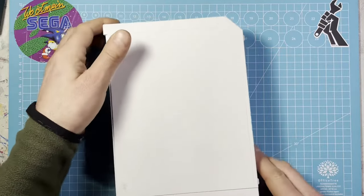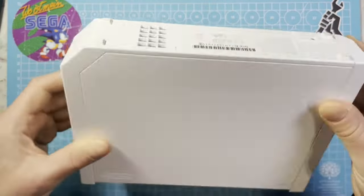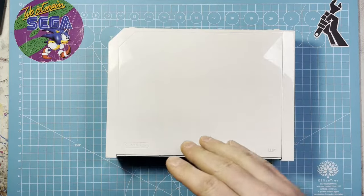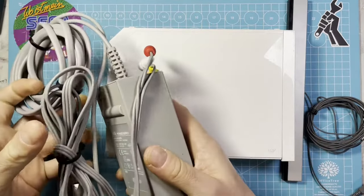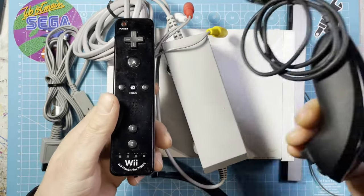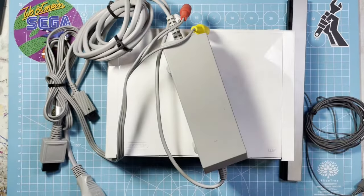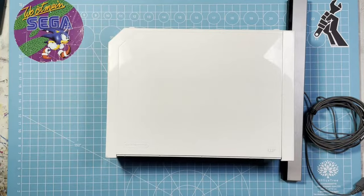In this video, it's just a short video about this Wii. I bought this for a friend. It was a real bargain — it's pretty complete, with controller and this nunchuck. It only cost 34 euros, so it was a real bargain.